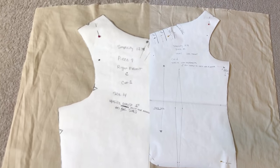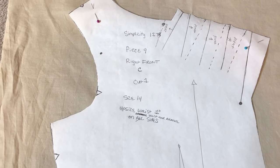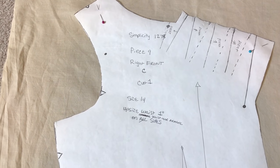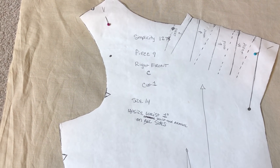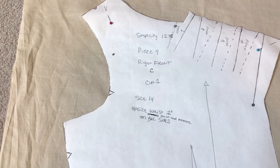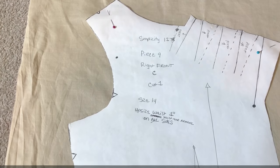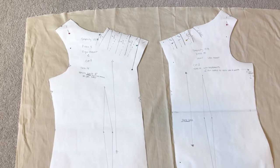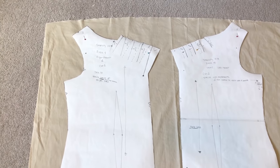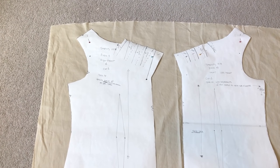For this project I did do a mock-up. I cut a size 14 to my bust measurements, but going down the waistline I needed one inch on all sides to fit this shirt. The bust measurements are perfect — the ease in this pattern is just right for me.